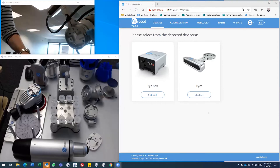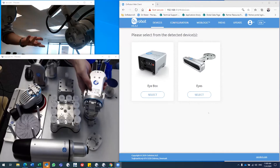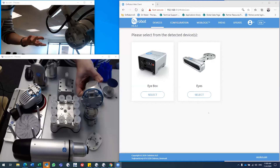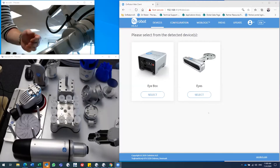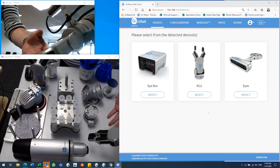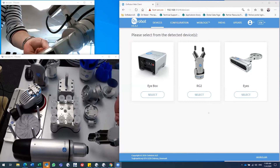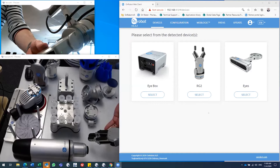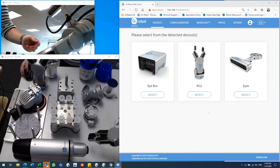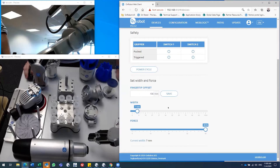We've connected the flange to the robot and set the cable on the compute box. Now you can click on any tool you'd like and it will automatically identify what tool you have on, and you can start using it. As you can see, there's no cable to mount on the actual tool — all the communication and power happens through our quick changer technology.